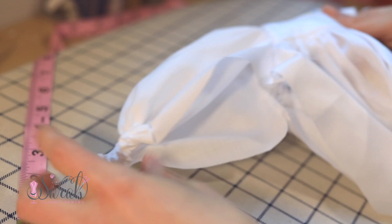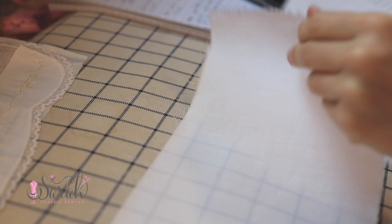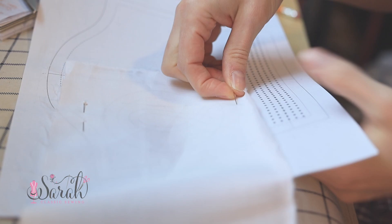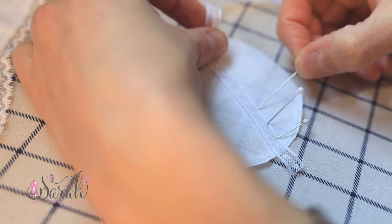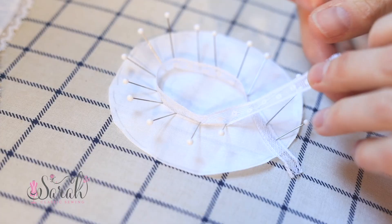The last thing to go over before sending you to the construction video is the lace shaping on the back of the bonnet. Trace the shape onto your fabric using that heat-activated pen, then get a work surface with some padding so you can pin into it. If you have a lace shaping board that's great, but an ironing board will substitute just fine. Work around the larger side first, giving it a very slight tug as you pin the shape into place.